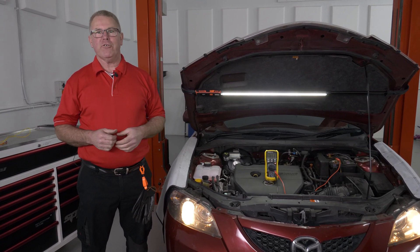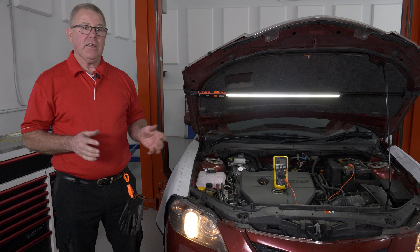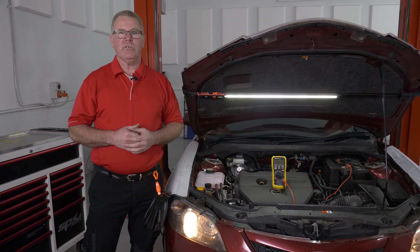G'day and welcome to the Autodata training workshop. Today, I'd like to give you a few tips on multimeters.